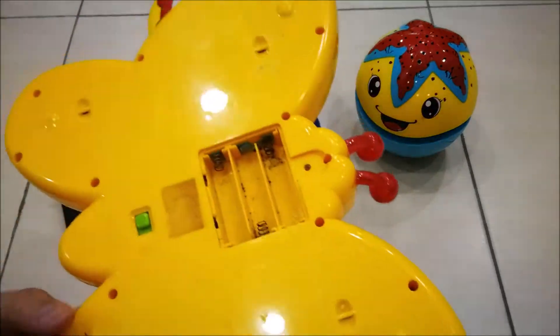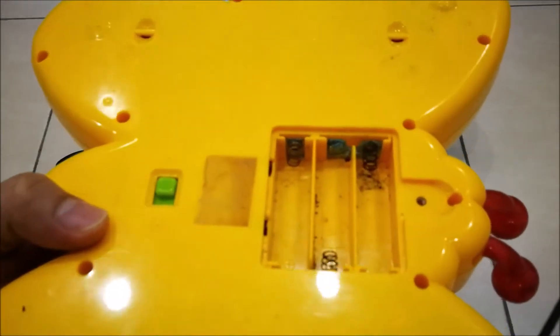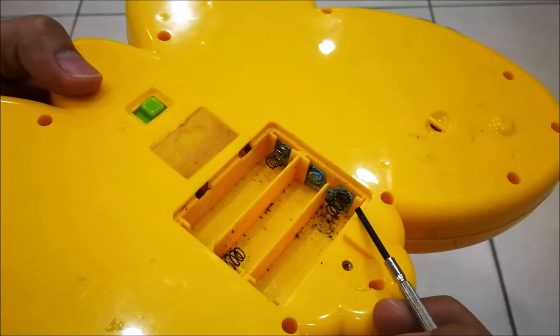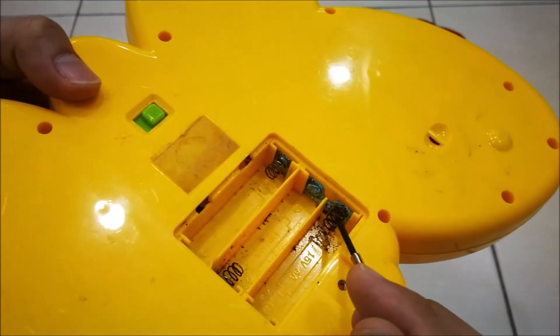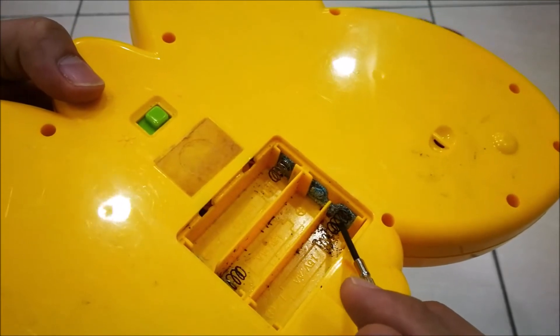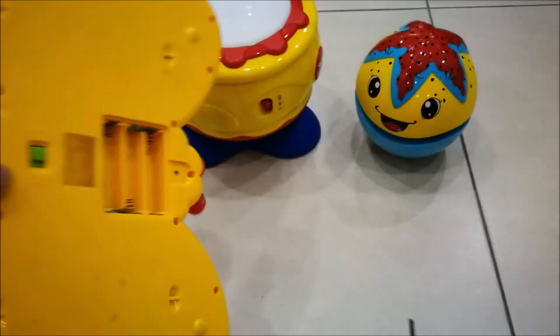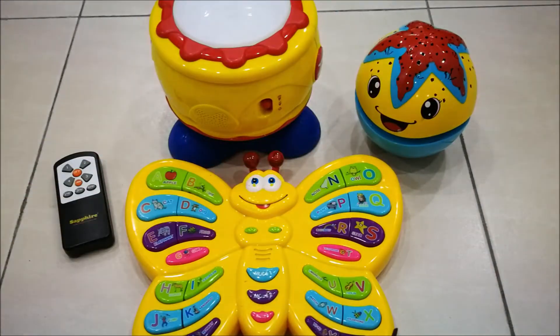Let's check another toy. You can see this one is even worse. The spring-loaded sections are not only corroded but have also been rusted. Besides these toys, the remote control and the other toy are also facing the same problem — battery leak.